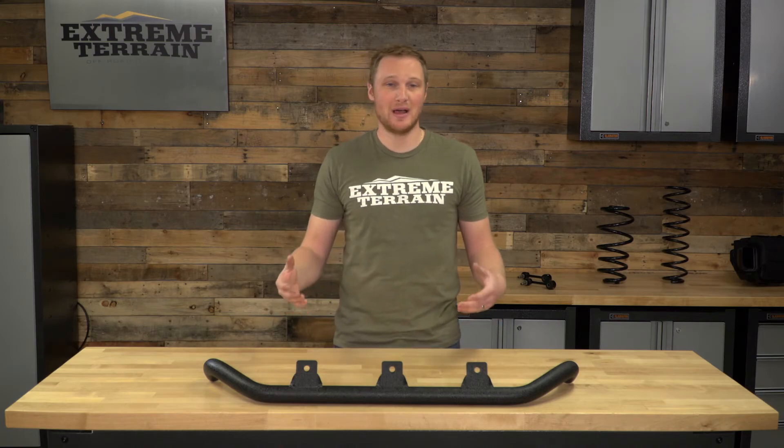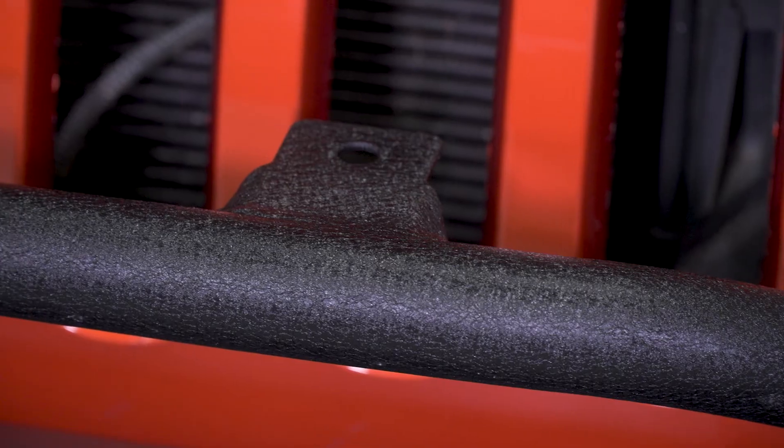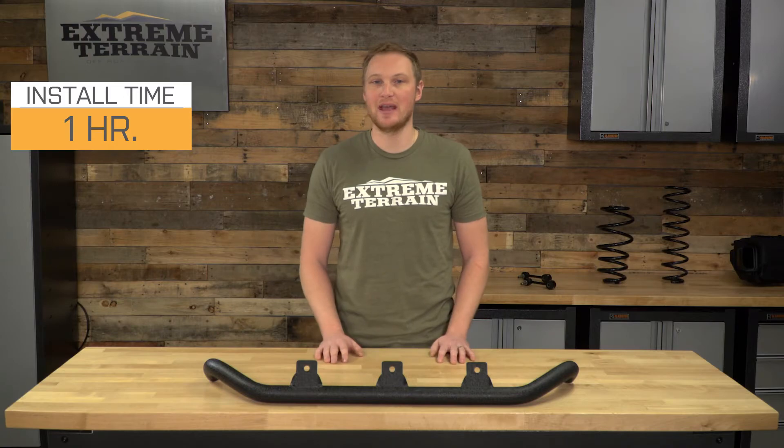This is designed really well. This is going to bolt directly onto your Jeep without the need to do any major modifications — you don't even need to remove the front bumper. It's a very simple one out of three wrench installation that you should be able to do in under an hour with just a couple of hand tools.